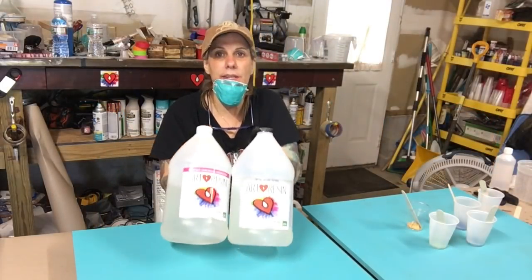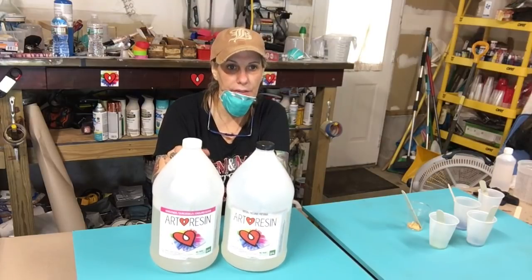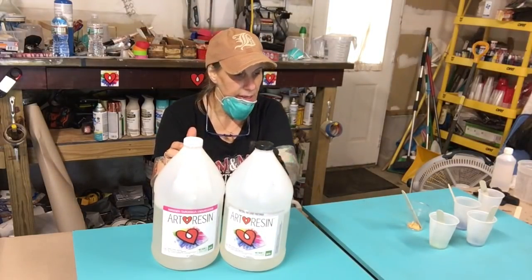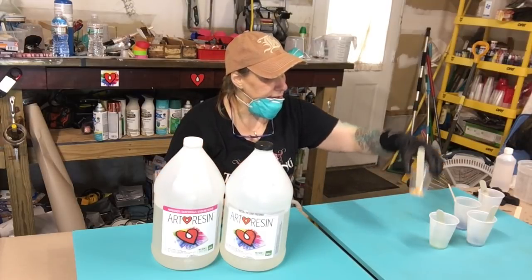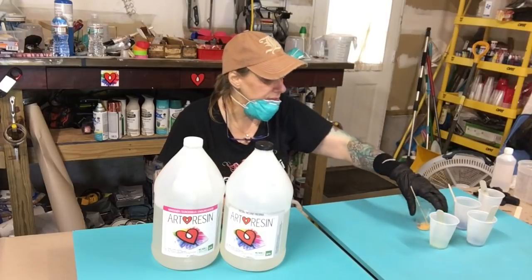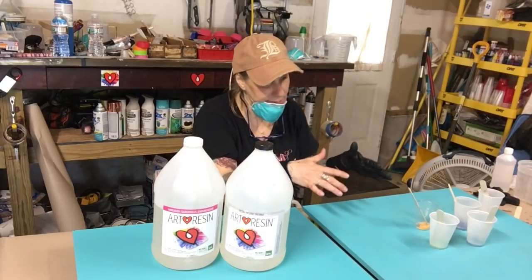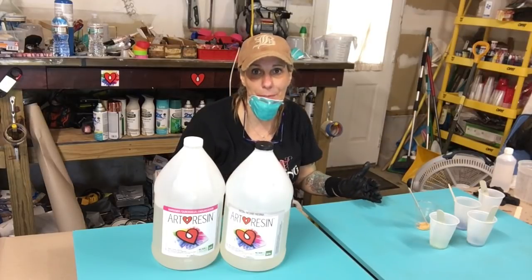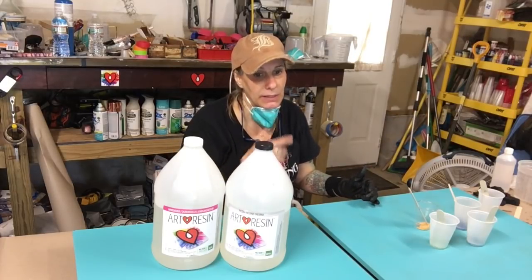I am using art resin, going to mix these two together — this is the hardener and the resin. We're gonna mix them together for three minutes and then I'm gonna pour. I already poured my mica powders into these cups, then I'll pour the resin into them, mix them up. I'll be back when I'm done because it's a lot of mixing — probably about 10 minutes worth of work.